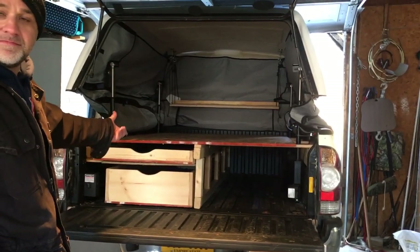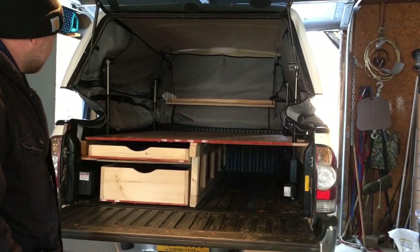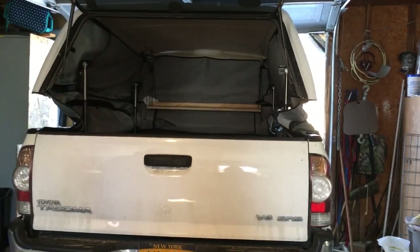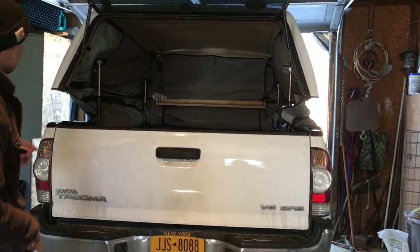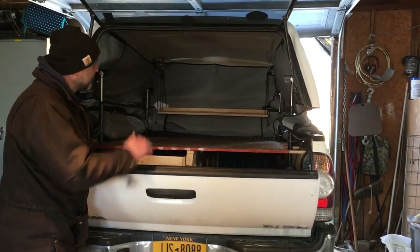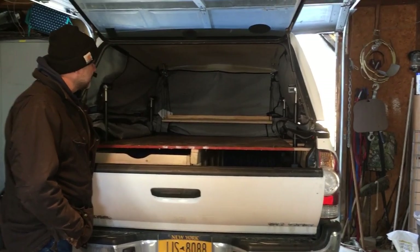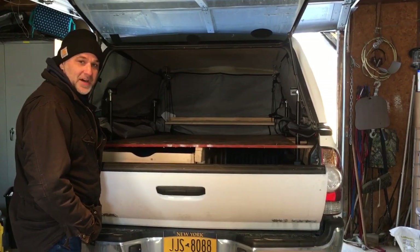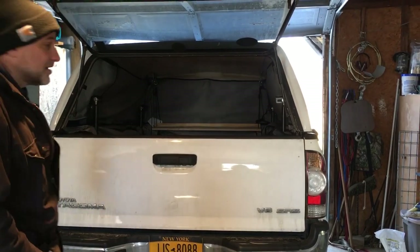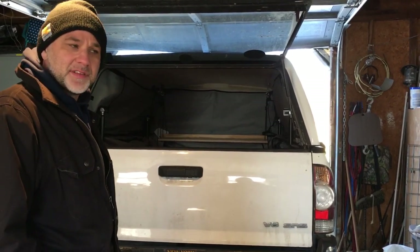We're going to put our futon mattress in the back — the futon will go on top. There's a little shelf system in the back, and this dust cover goes right up, so I can leave it right there. With the topper lift all the way down, we could even sleep back here, but I think with the mattress it's going to be kind of tight. If we could sleep in there with it down, it would be total stealth, which I know a lot of people like. We like that idea for staying at a rest stop or something like that.